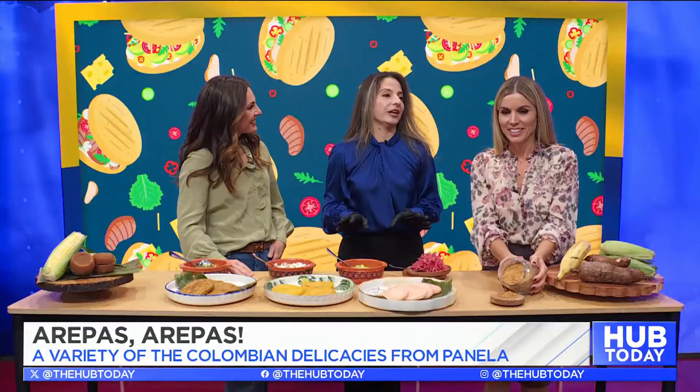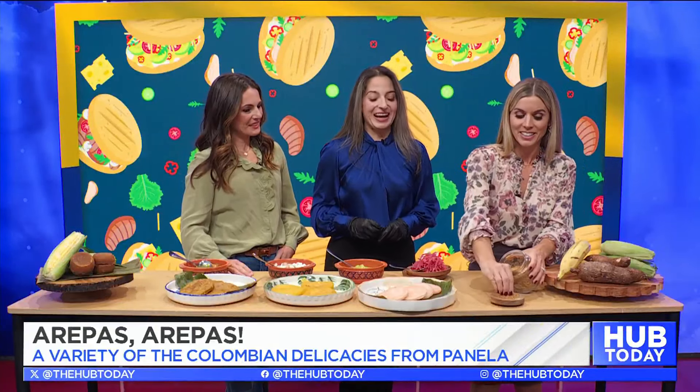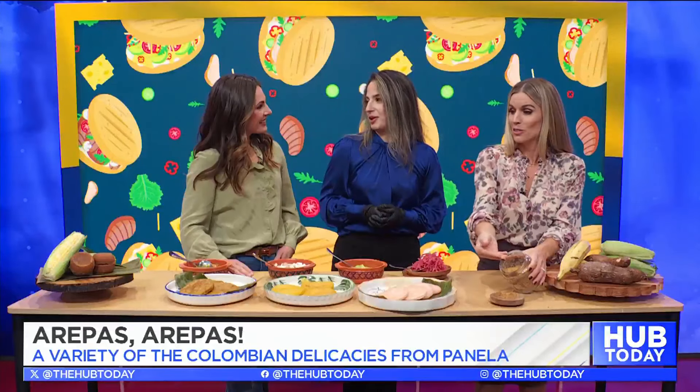Thank you for having me. Tell us a little bit about the restaurant. So my restaurant is a Colombian restaurant, and what I do is that I create dishes based on different regions of Colombia. And I have Panela, which is sugarcane, and I use it in all the ingredients, all the recipes. We use this on an everyday basis, pretty much.